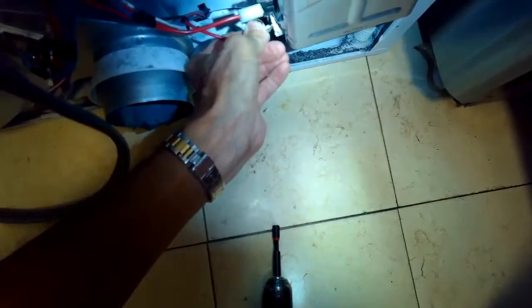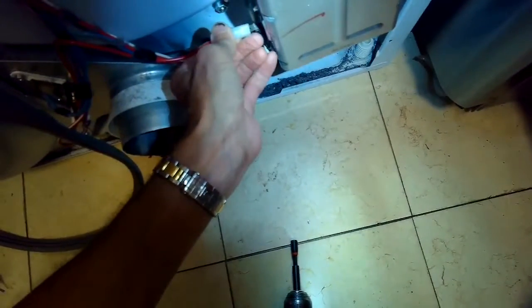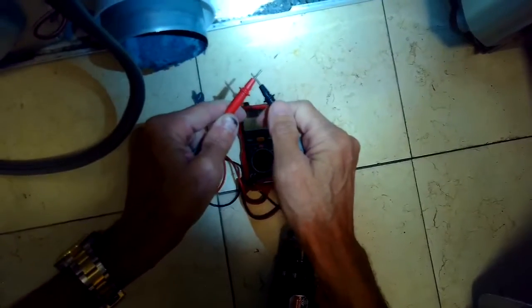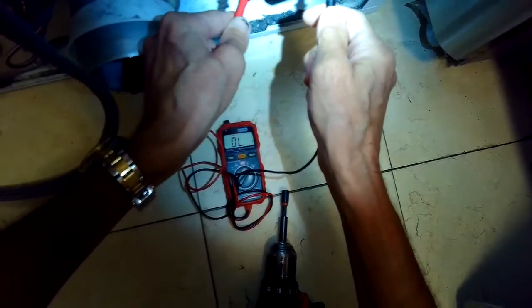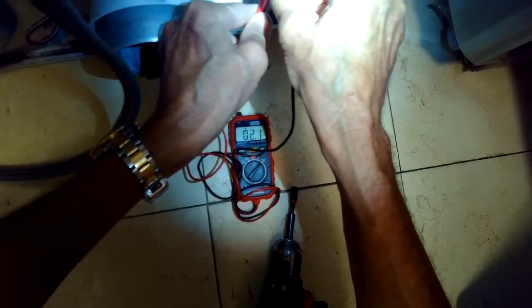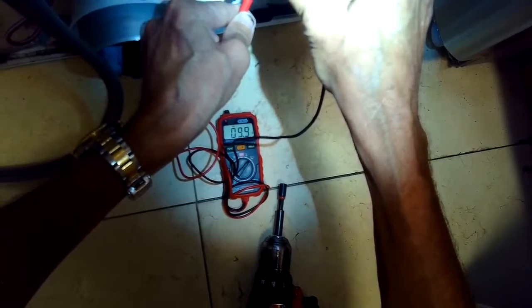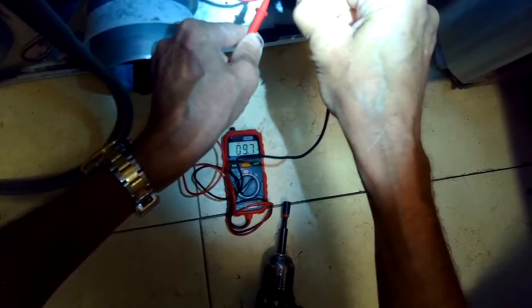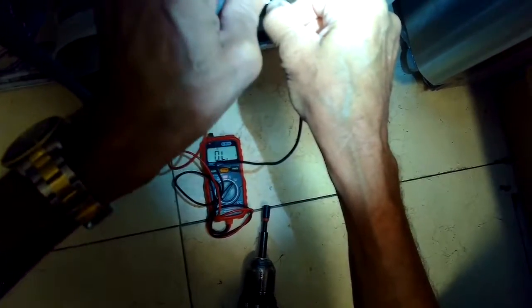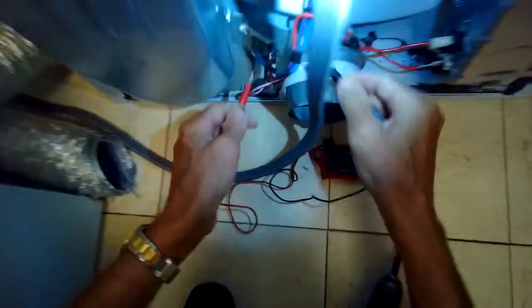We're putting the power connectors back on. If you want to check these, you can set your multimeter for a continuity check — this one also has an auditory signal so you can hear it. The meter is showing continuity, which means the element is intact and working; it doesn't have a break. It's also showing that the high limit is working, and there's a second high limit higher up on the stack — we put the probes on the two metal terminals and that one's working too; it has continuity.